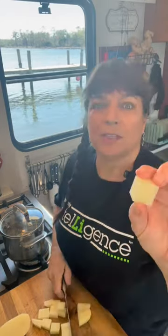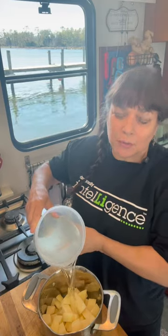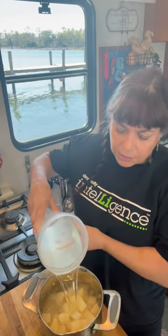Cut your potatoes into a uniform size, about an inch by an inch. This allows for even quicker cooking. Always start your potatoes in cold water — this allows for an even cooking.